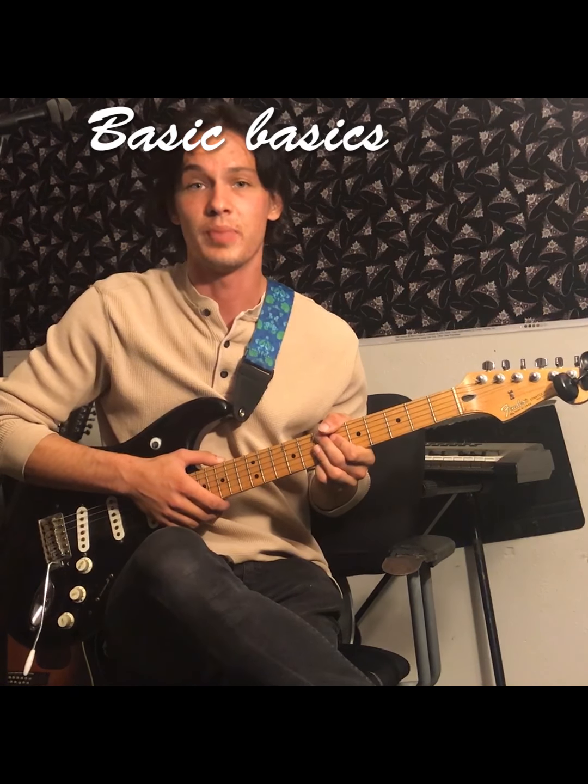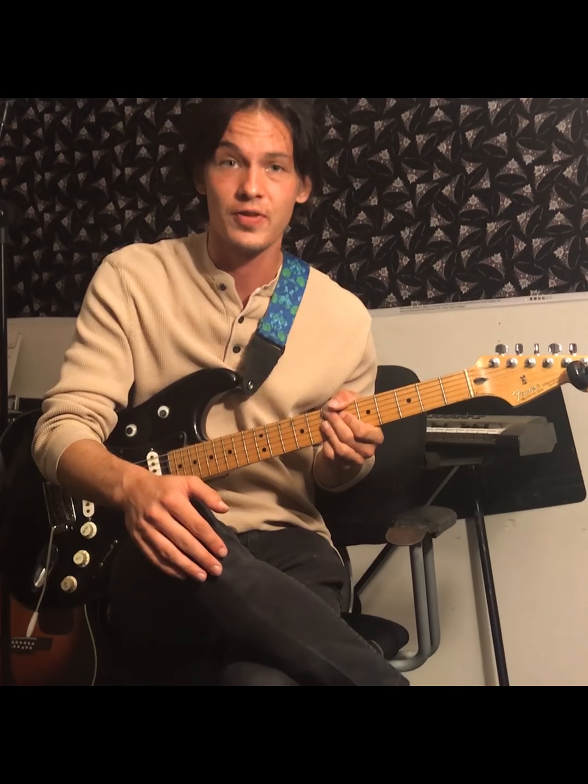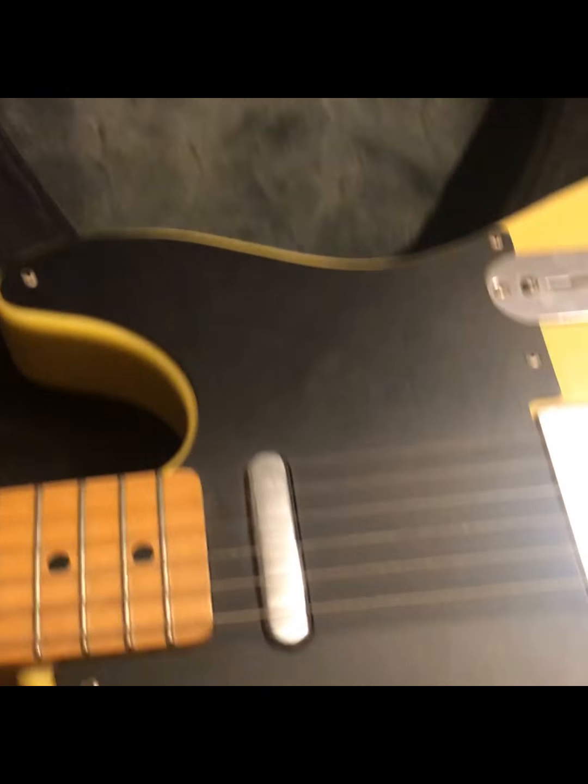Welcome to today's guitar tutorial, and in this one we're going to be covering basic basics. My friend Andy here just bought a brand new Fender Telecaster. I just bought this guitar and I'm ready to be a rock star, but I don't know where to start.